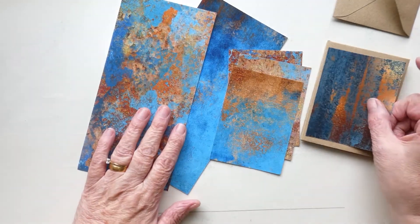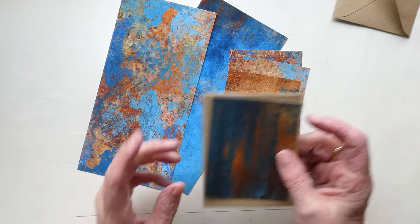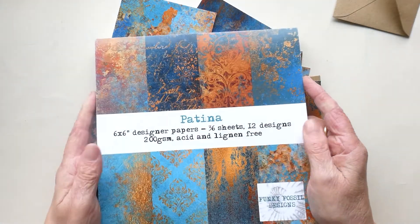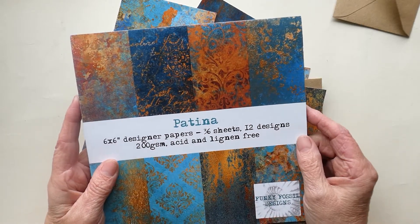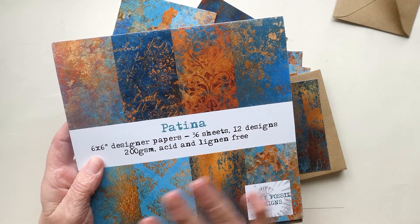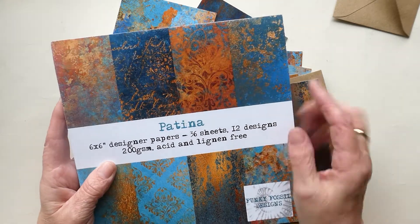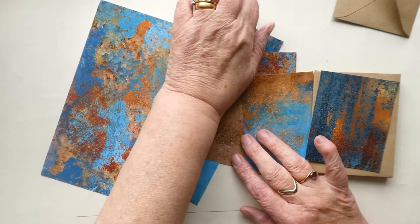The pad I'm using is the Patina from Funky Fossils — ignore the size information on it because it says six by six but the pad is actually eight by eight. I bought these from a crafting fair and the seller explained that the sizes and weight of the paper were wrong, so they were reduced. Anyway, these are the papers I'm going to use, and I've cut them down to size.